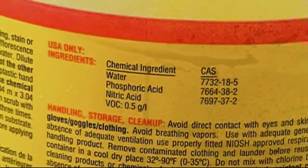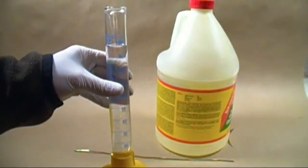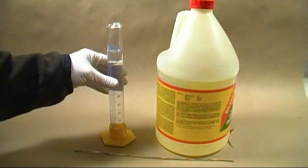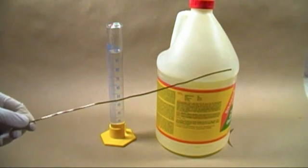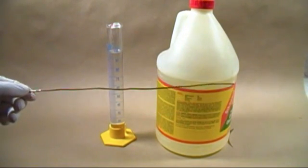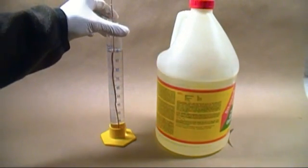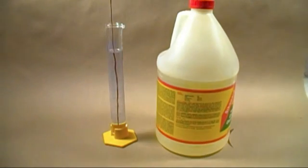Since the label doesn't tell us the amount of nitric acid in the bottle, we need to determine if it's even worth the effort to distill it. I poured out 100 milliliters of this solution into a graduated cylinder. We need something that can react with the nitric acid but not the phosphoric acid. Copper works great for just this purpose — it will only react with the nitric acid and gives a blue compound, copper nitrate, that colors the solution, providing a rough estimate of nitric acid concentration.